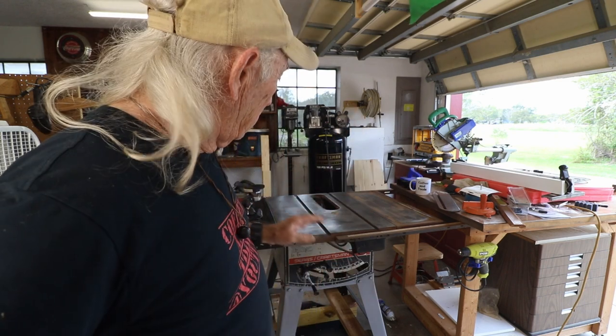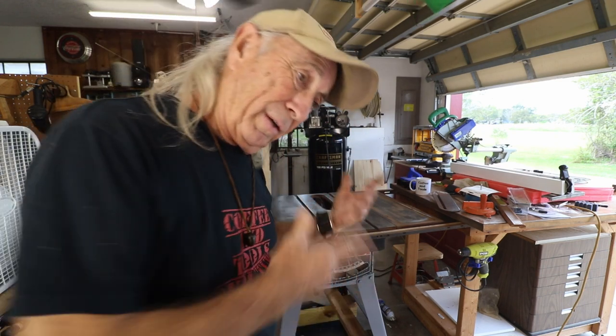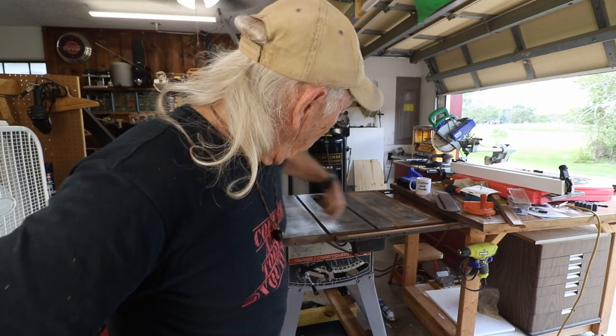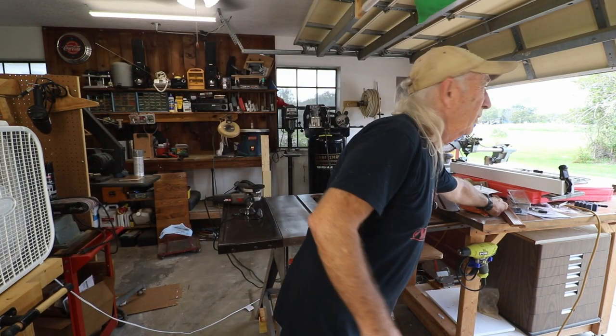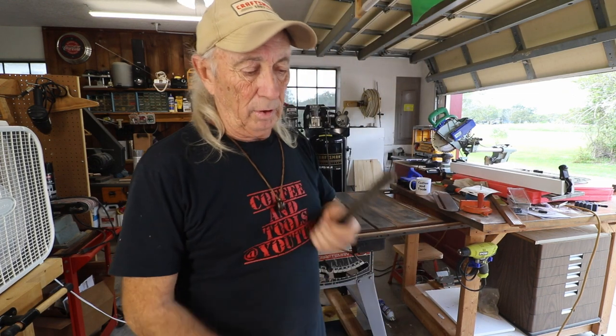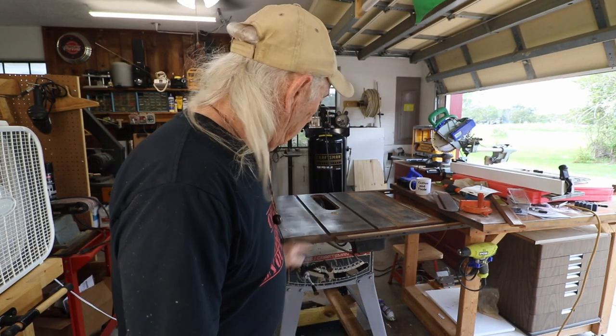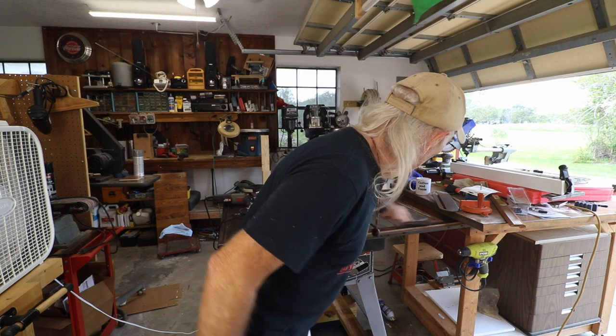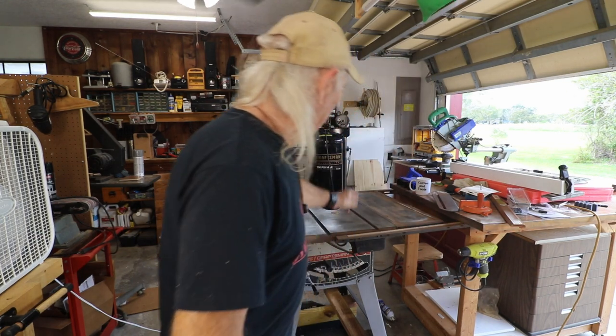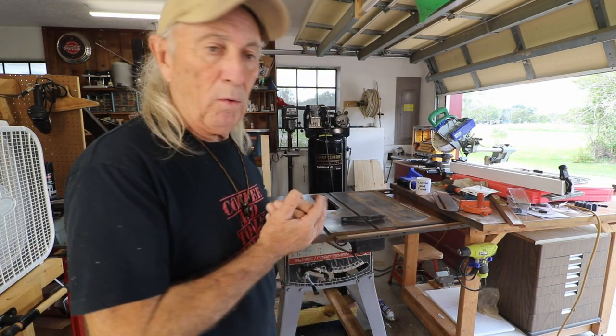We're going to put some wax on top of that to keep it in good shape from here on out. I've got to do a little bit across the front and stuff — we won't have you sit through that, but it'll be a stainless steel brush by hand, just like that. It's going to take some time to get all that brushed down, so I won't keep you on that one. But wow, what a great little product.